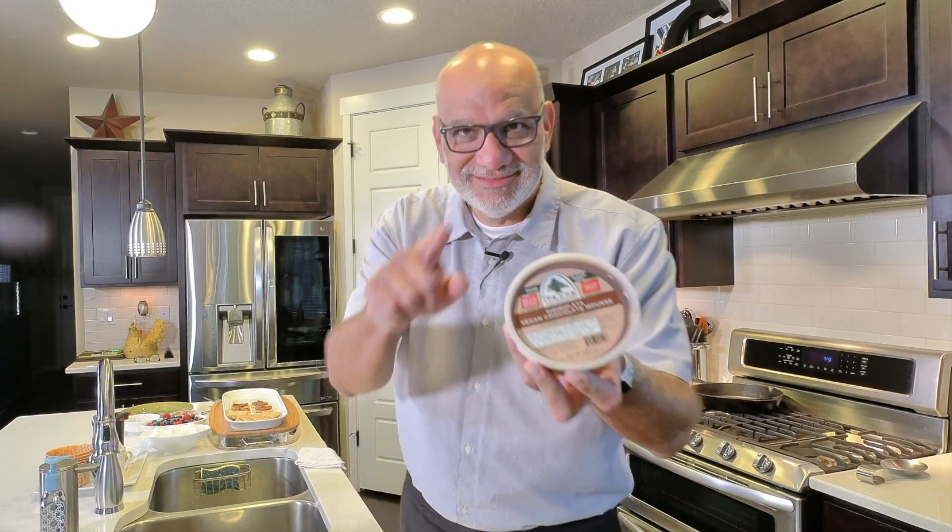Hey hey, it's time for Chocolata. You'll see.